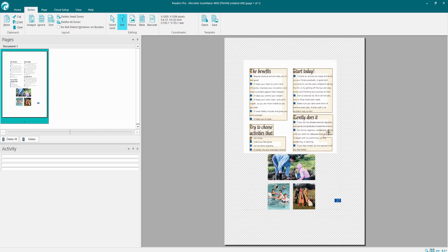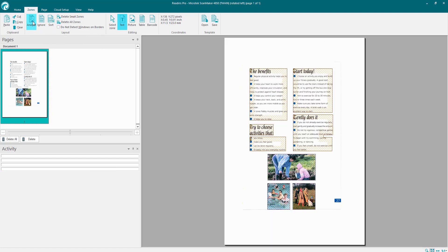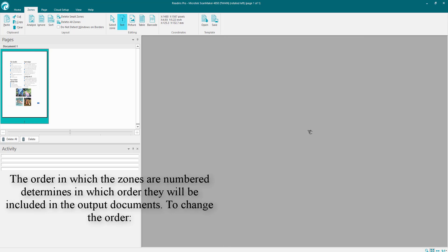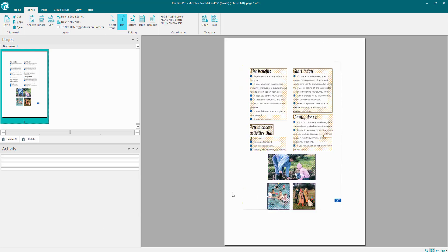You've also got Sort — click Analyze again to re-analyze the document. You can sort those zones to choose which one gets scanned first, second, and so on, numbering them for you. Your basic clipboard options are paste, cut, copy, and clear. There's also a button to delete all small zones that have no useful content, and another to delete all zones entirely.